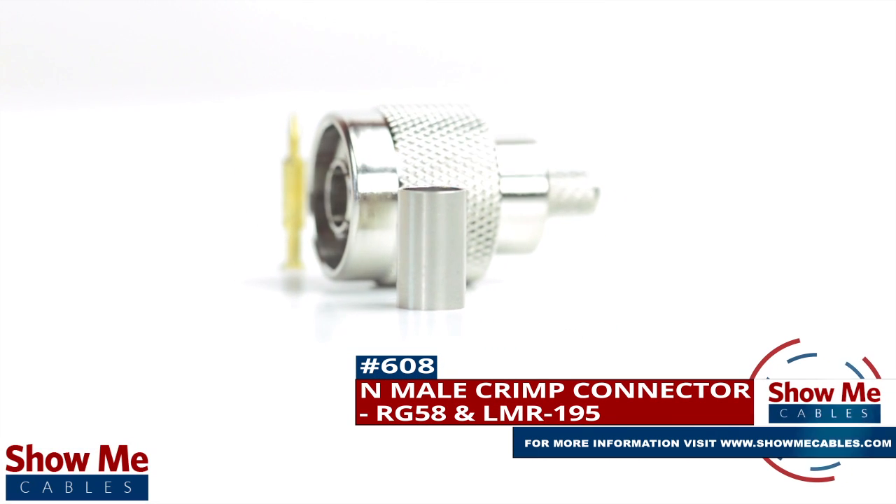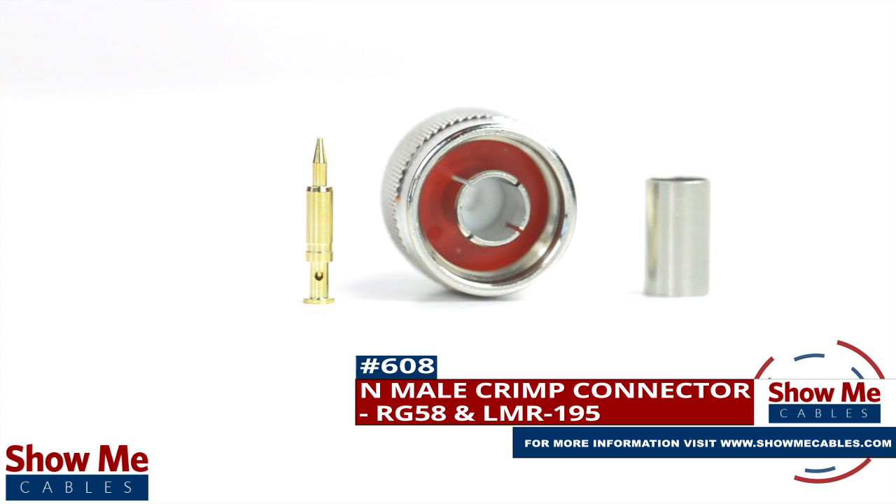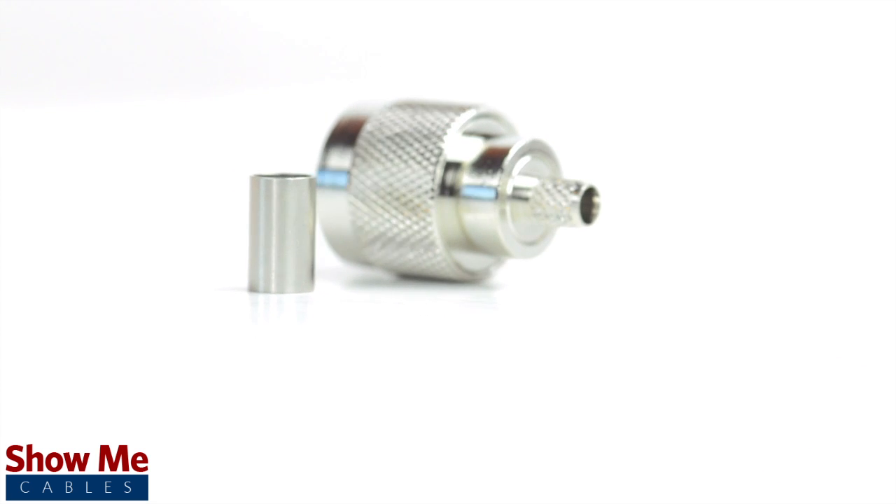Are you looking for a quick and easy DIY installation or repair for your coax cable? Our end male crimp connector for RG58 and LMR195 will provide a simple solution for your wiring needs.